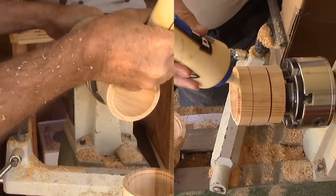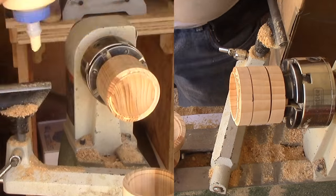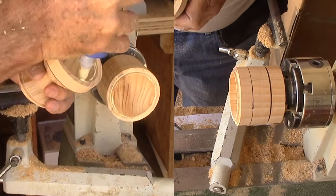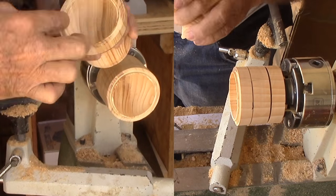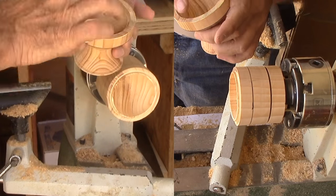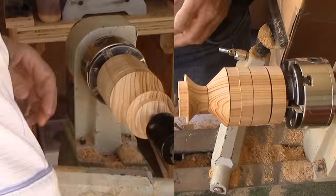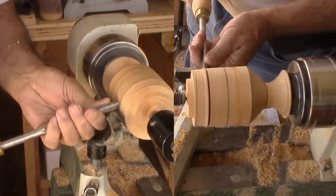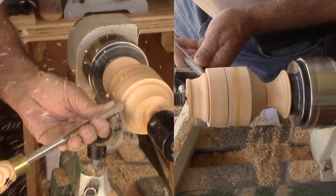Now to glue the two halves back together. I must not forget my one-and-a-quarter inch bell to go inside. I'm not really afraid of gluing the bell since it is metal, but I am trying to minimize any squeeze-out to the interior. With the glue dry, I'm finishing the octagonal shape.